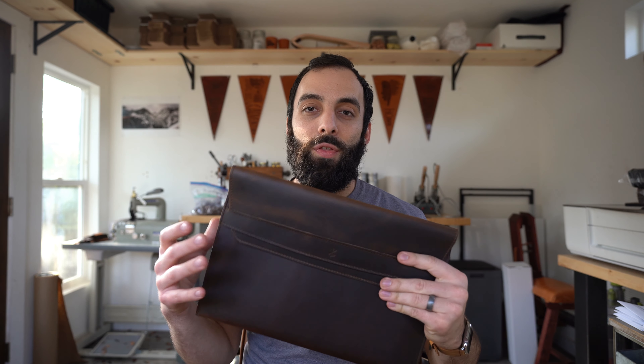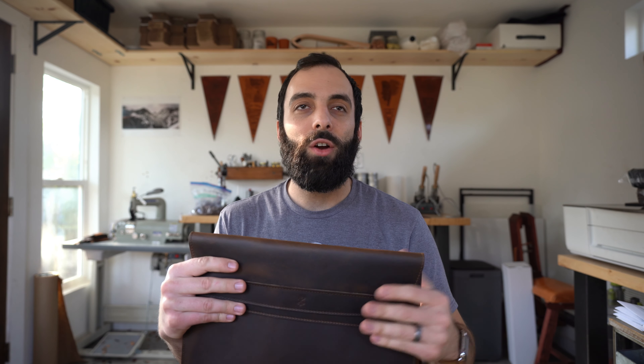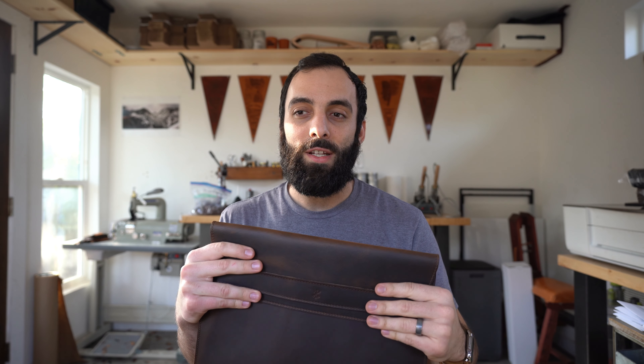I'm Zach from Arrow and Board and today I wanted to show you our new MacBook cases. We make these for the 13 and 15 inch models — any from the past few years, so any that are retina or have a touch bar are going to fit. You just need to get the one that's the same size for yours, so 13 inch for 13 inch and 15 inch for 15 inch.